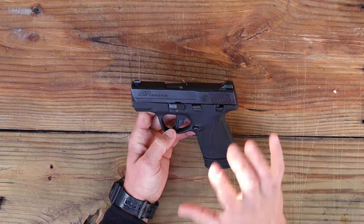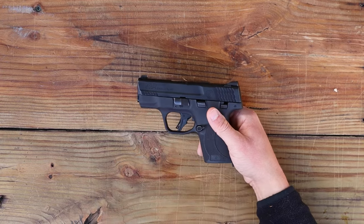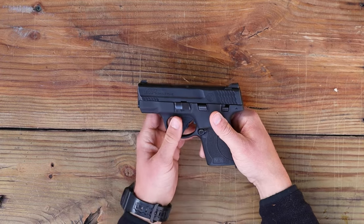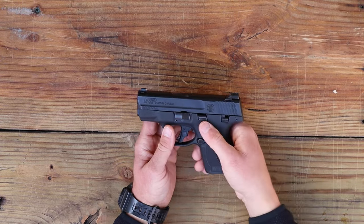First things first, we have to make sure this gun is completely empty. We're going to press our magazine release button here, drop the magazine, remove it, and set it to the side. Make sure there's no ammunition in the area whatsoever — put it all in a different room while you do this.